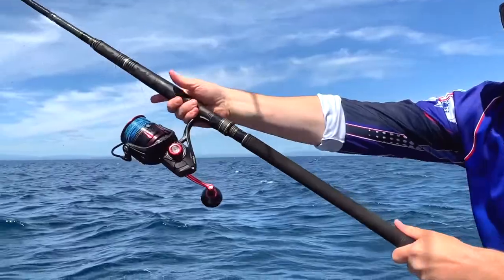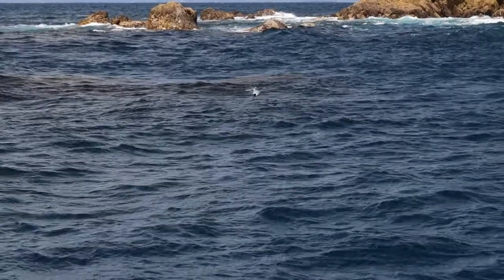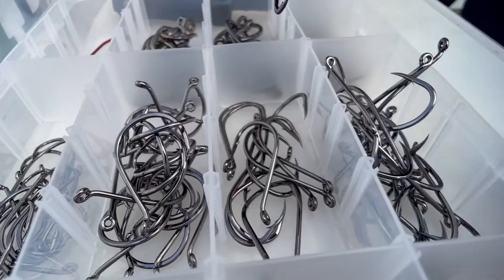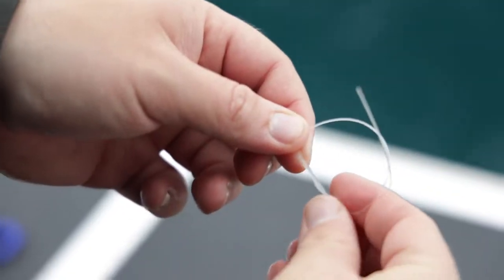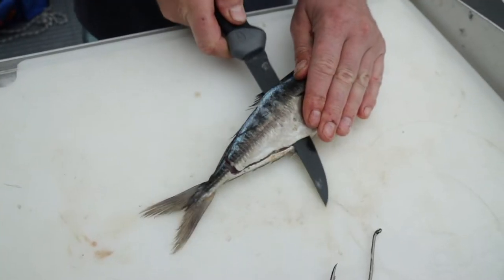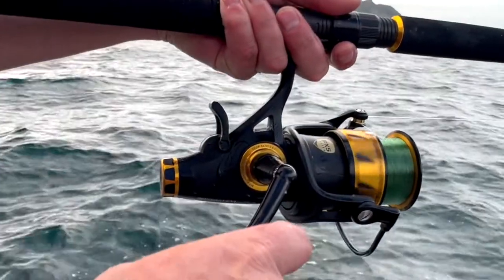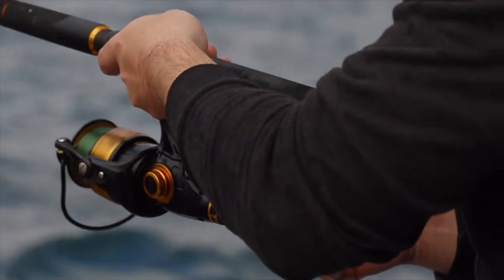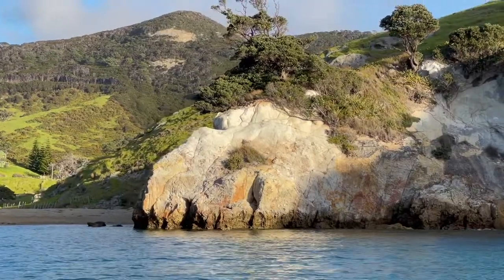A lot of my hours these days are spent casting all sorts of lures. The beauty of stray lining is in the simplicity, and it's been so nice to get back to basics. It's an everyman style of fishing and it's just so effective. I grew up stray lining and I still can't think of anything better to do with my mates than to head out for an evening and sling some big baits down a burly trail.